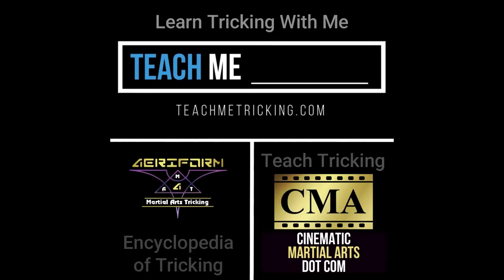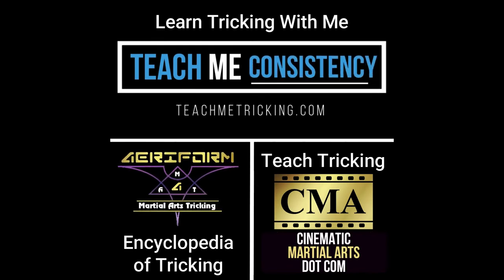Do you need help learning or understanding this skill? Check out my other channels, Teach Me Tricking and Aeroform Martial Arts Tricks.